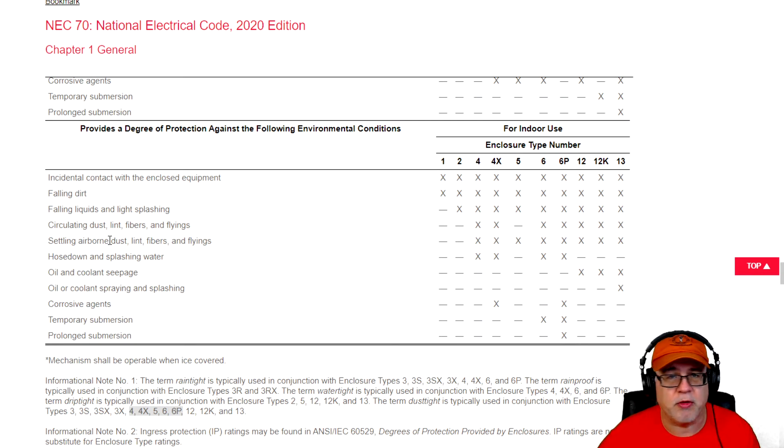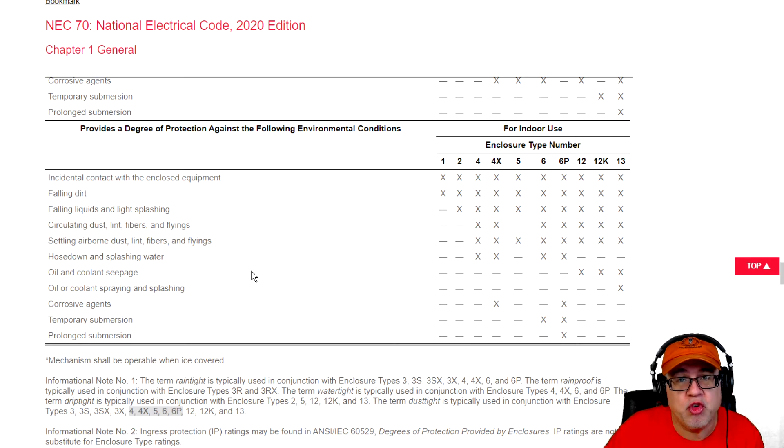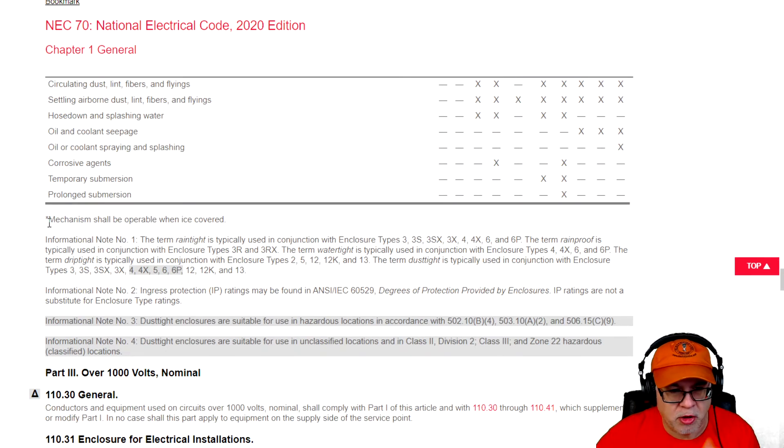Moving further down, this could be an enclosure for a transformer that might be subject to oil and coolant seepage, or oil and coolant spray and splashing, depending on what it's used for — maybe a motor in an application with an enclosure around it, or an area where that could be a condition of use. You would select the type of enclosure best suited for that condition. In a cannery, for example, where there is spray down or hose down, that means it's got to be a 4, 4X, 6, or 6P — and that's an indoor use application. The asterisk also reminds us the mechanism shall be operable when iced over.